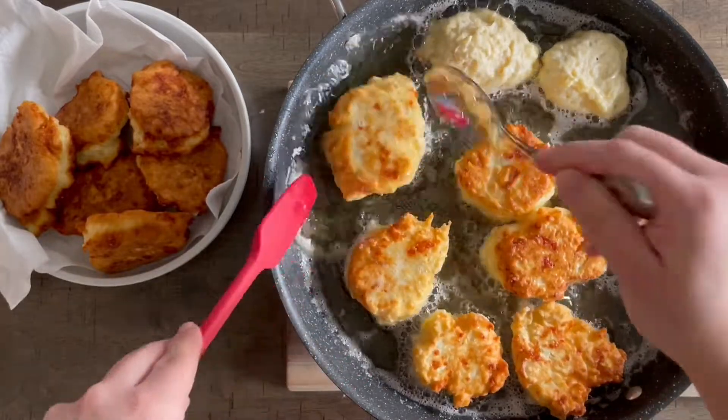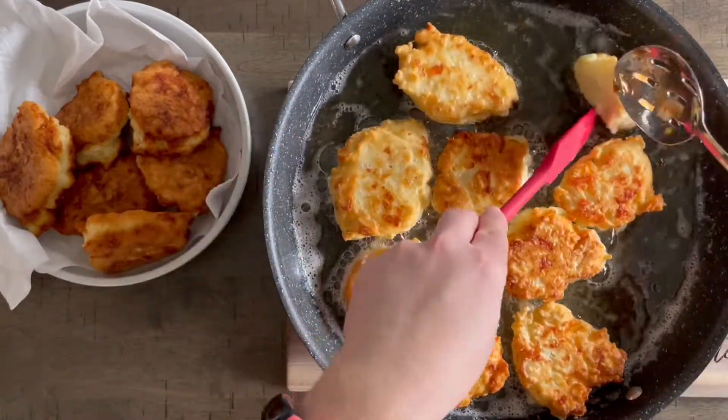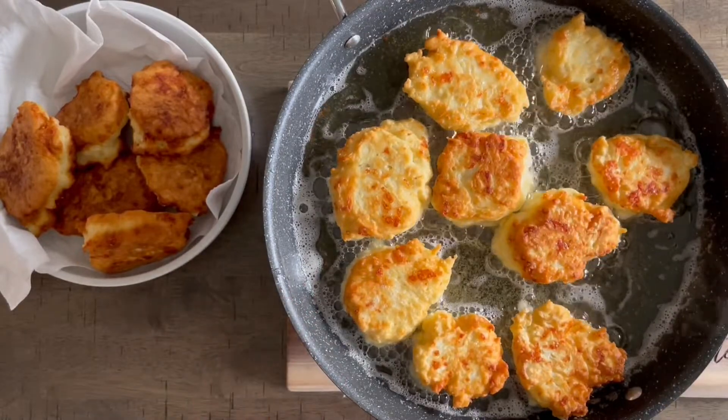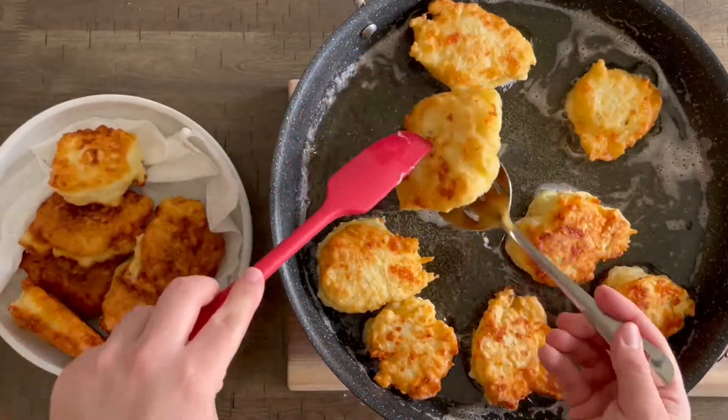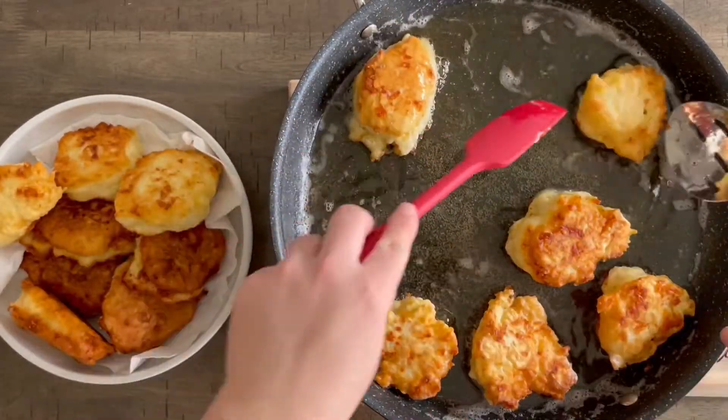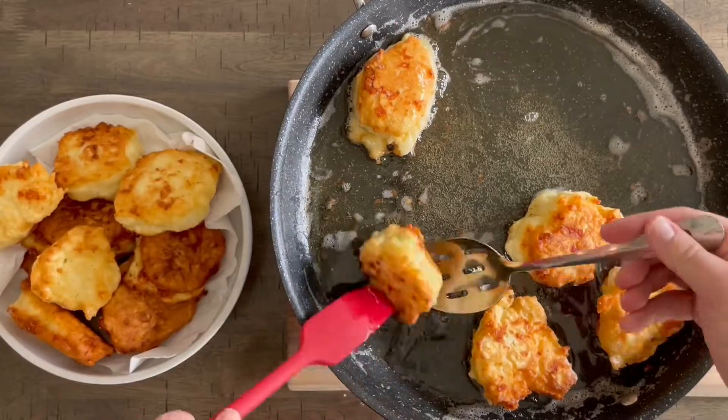When they are done, I like to put them out on some paper towel just to help absorb some of that frying oil. Experiment with different cheeses — they are really good with Gouda cheese as well. You can eat these as a snack or with dinner, really. They're just sort of like little cheesy breads. They are so good.